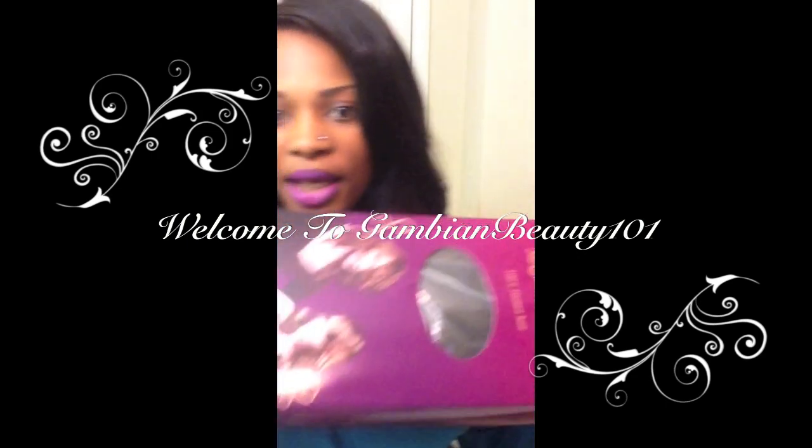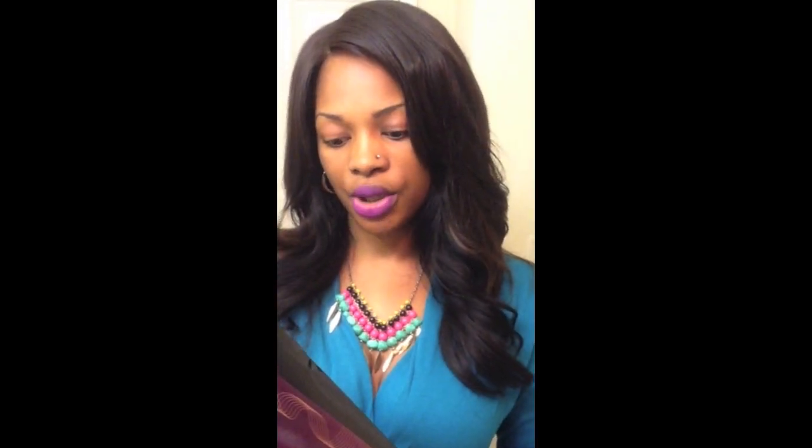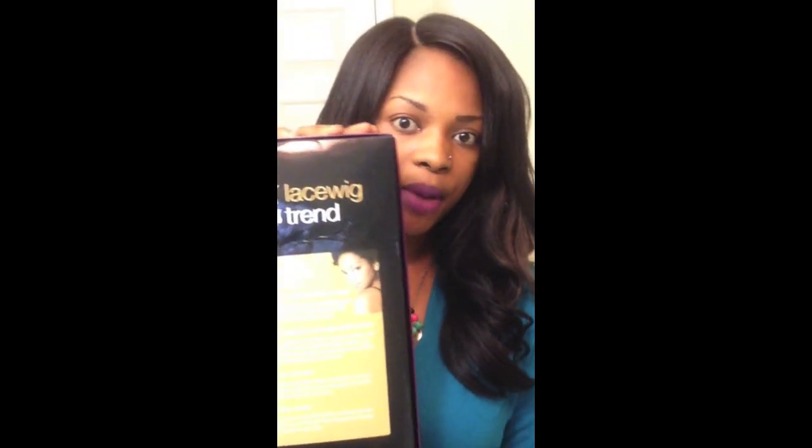This is the packaging. It does come FedEx, which is really fast. When you get the package, it looks like this, and it doesn't have care instructions or information on how to match your skin type. This wig is an 18-inch full lace wig.